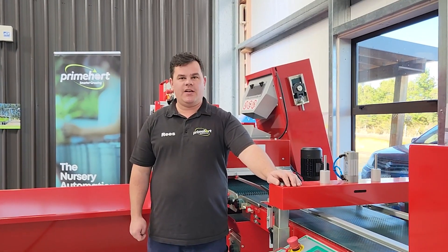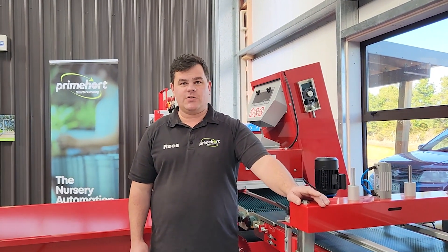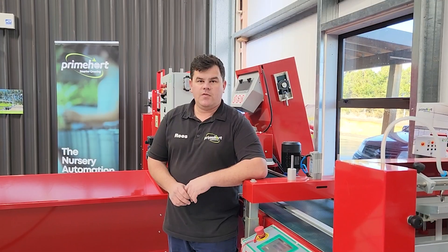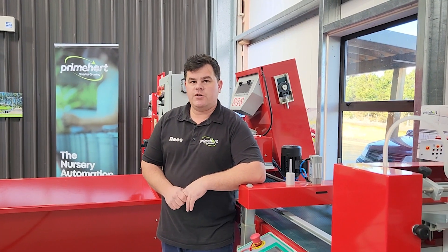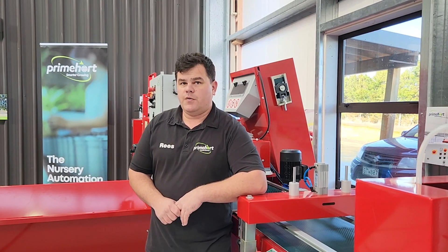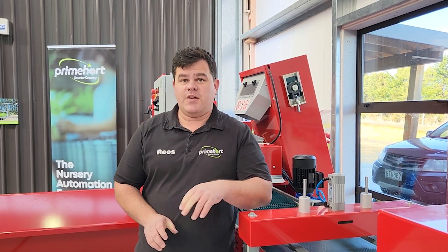Overall, the LS7-3 seeder line can greatly reduce the time it takes to sow trays, especially when you've got really fine seed that can be tedious to sow by hand. Thank you for watching another automation showcase video. Feel free to check out our social channels for more information, and don't forget to have a look at our website too. Until next time, catch ya.